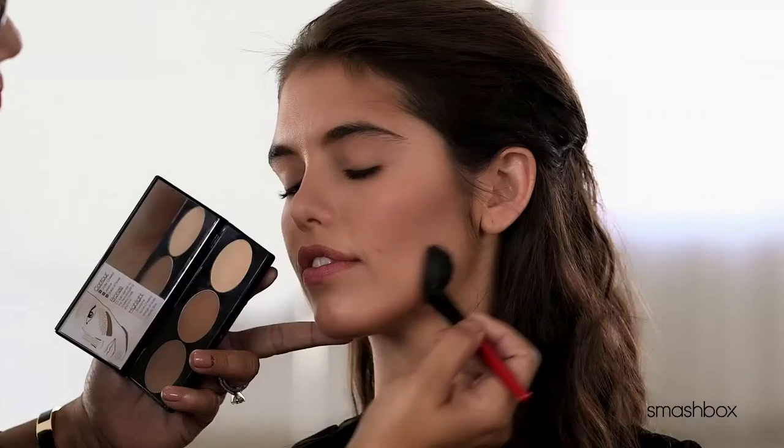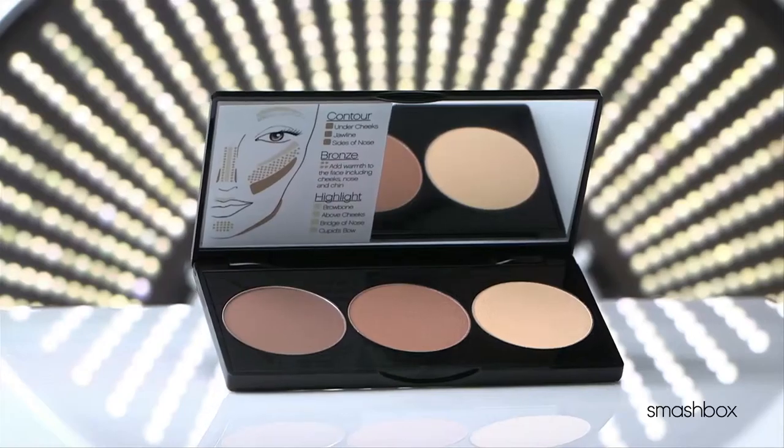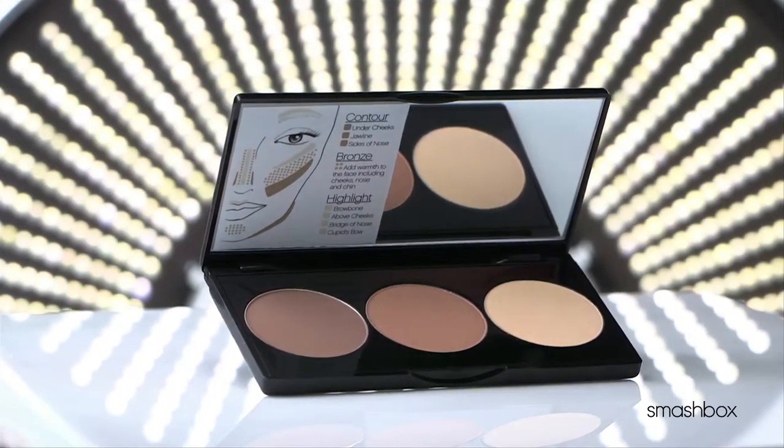Contouring has always been a makeup artist go-to for so many reasons. It also enhances your bone structure with instant dimension and depth. Now we're making it easy for you. These are the contouring basics everyone should know — just for when you want a beautifully contoured face instantly.